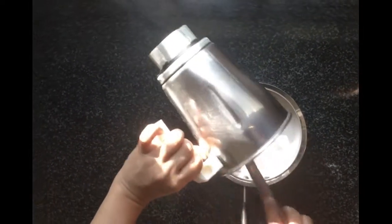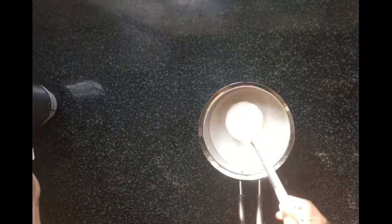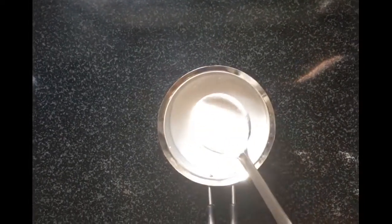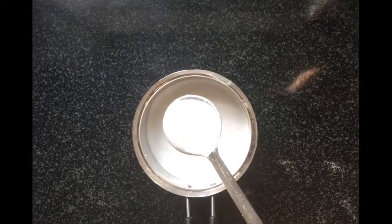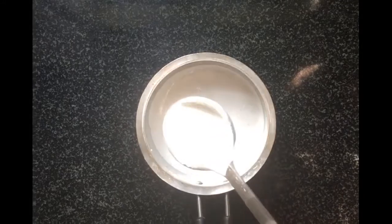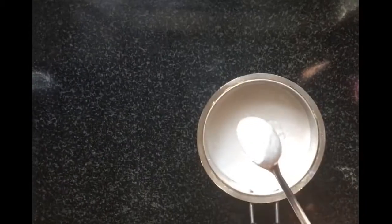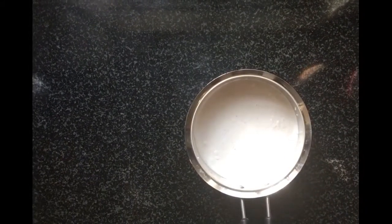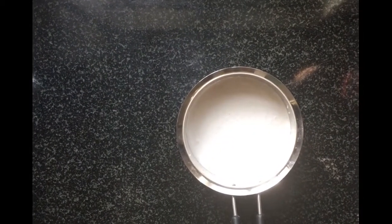After grinding, pour the batter into a bowl. Keep the batter for fermentation in a warm place. For people living in cold countries, you can keep the batter for 20 seconds in a microwave oven first, then keep it in a warm place.